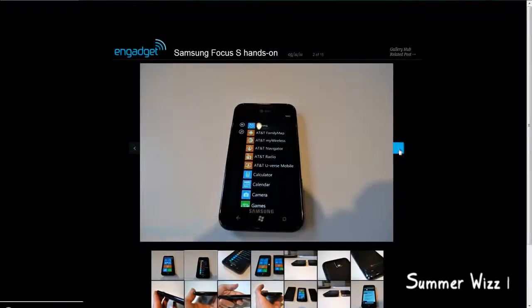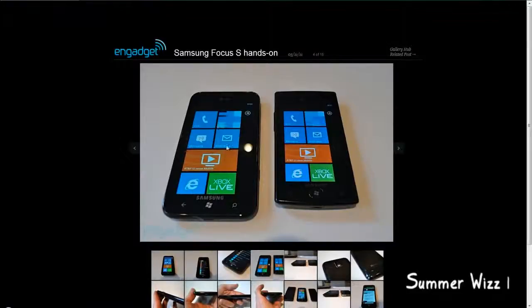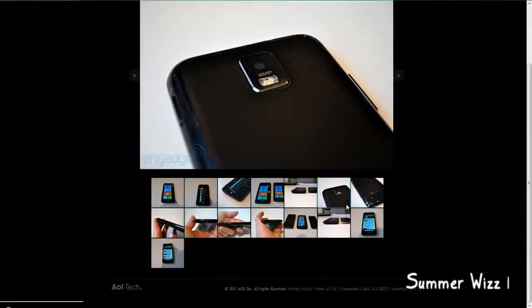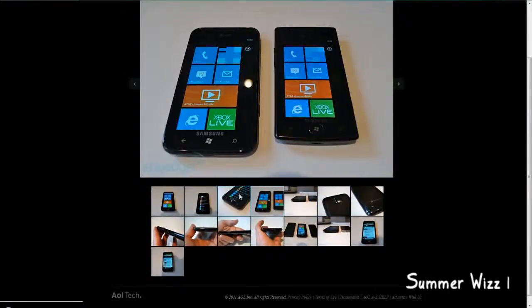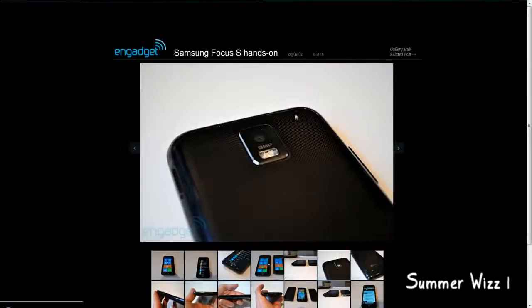It looks kind of nice. It's a Windows Phone 7 device, so that's why it looks kind of different, I guess. This actual link will be in the description below, so you can check that out. Personally, I think this design is nice — it's sleek, the back is all uniform.